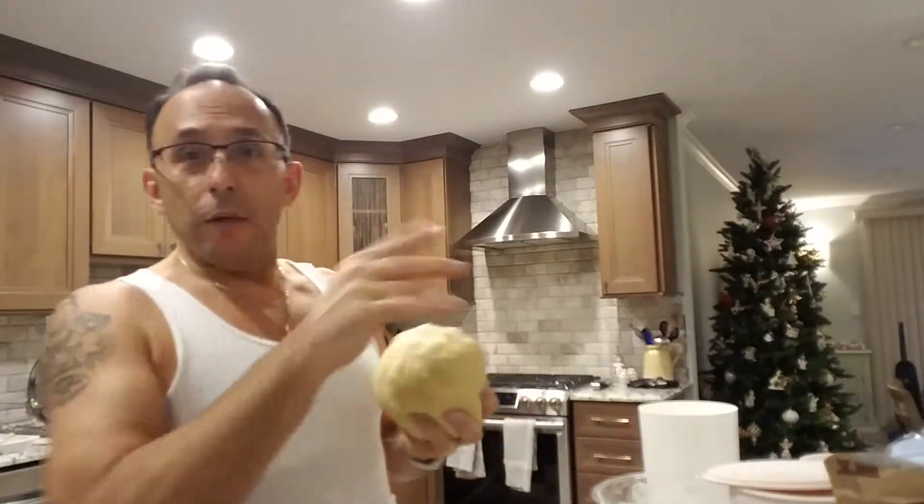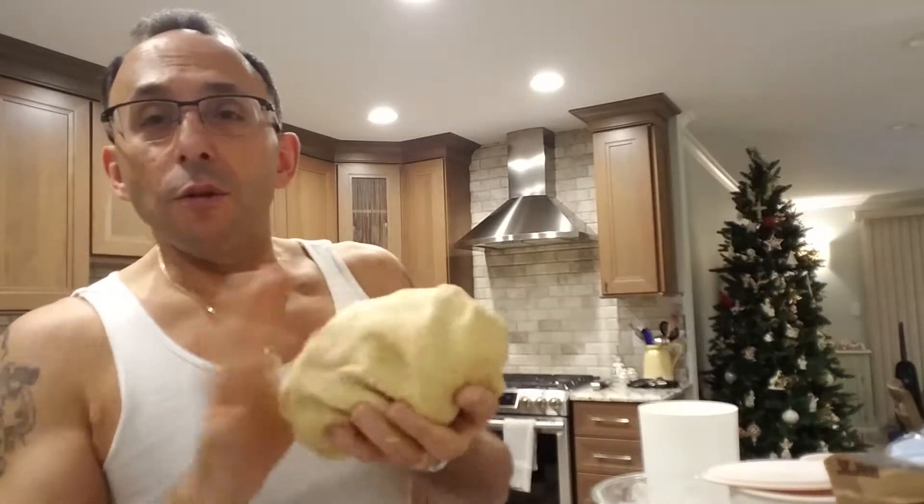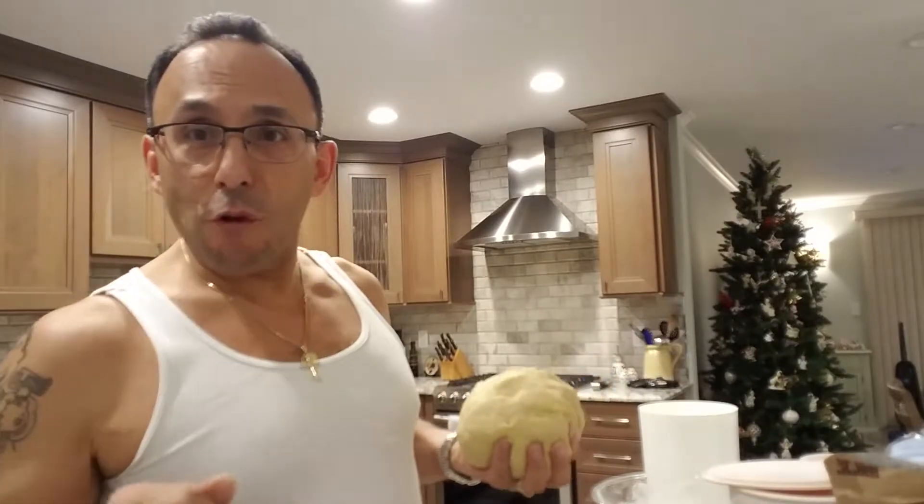I was able to mix everything up. It was a little wet — I kept adding a little flour, pushing it around. You've got to wait for the feel, the look, the smell. You've got to put it in your hands. You don't call me Joey Hands for nothing. This is the texture — I can feel it, this is it. I'm going to put it in a bowl, let it rest a little bit, get the baking pan ready, and we're going to start rolling out some cookies.